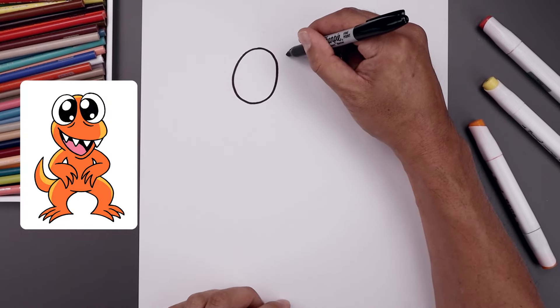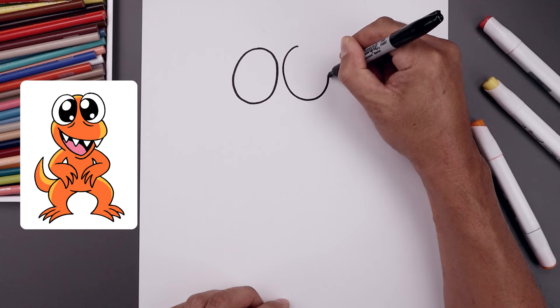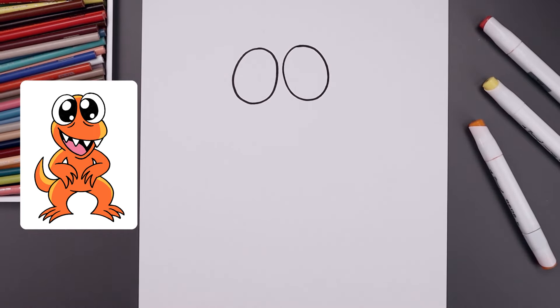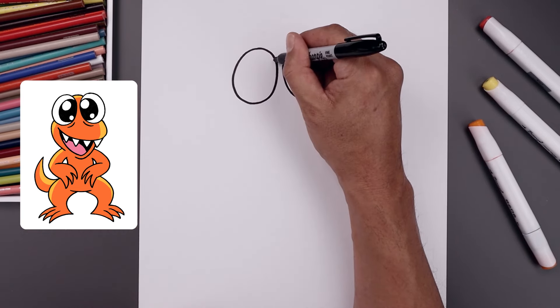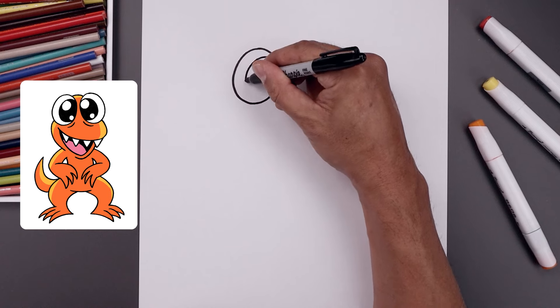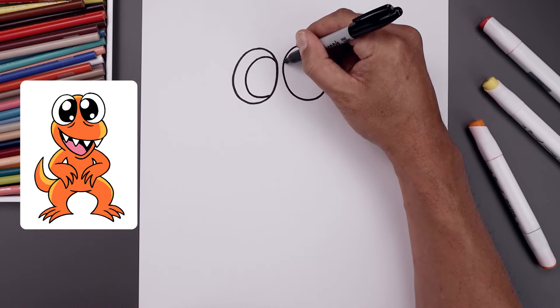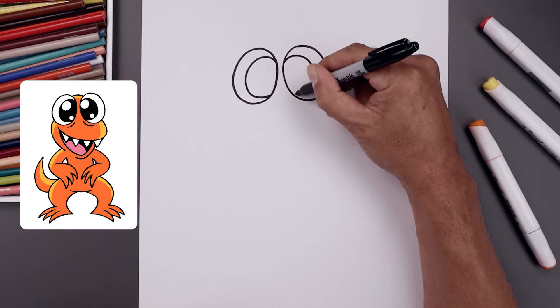Line up the top, just bring this in, come down towards the bottom and then back up towards the top. Now you want to push the pupils towards the inside of the eye — start on the inside left, curve around towards the bottom and then back in. Let's line that up on the right, go in the opposite direction, come down and then up.